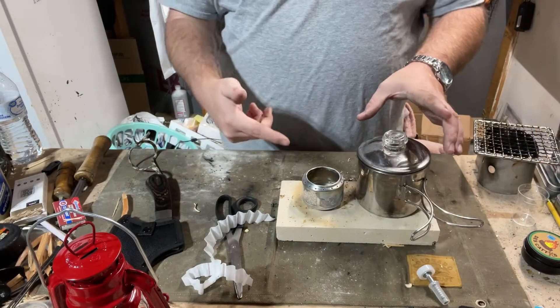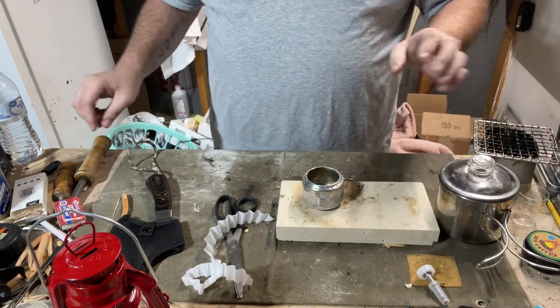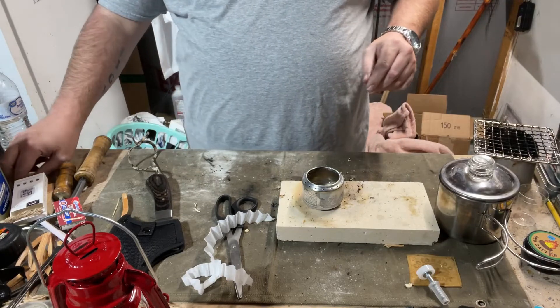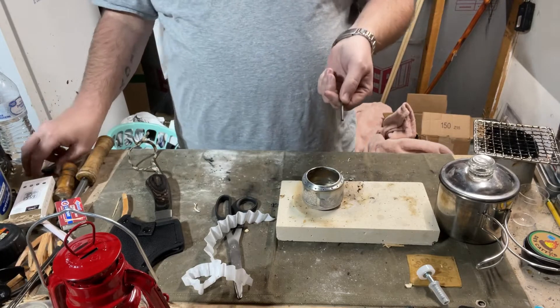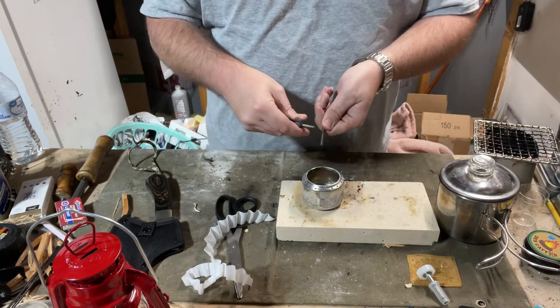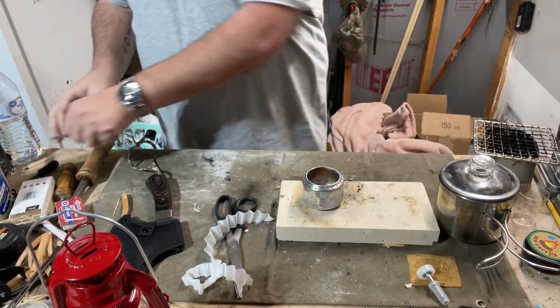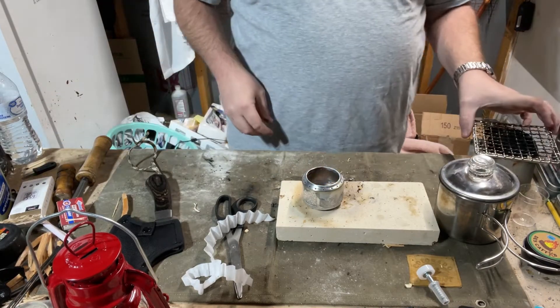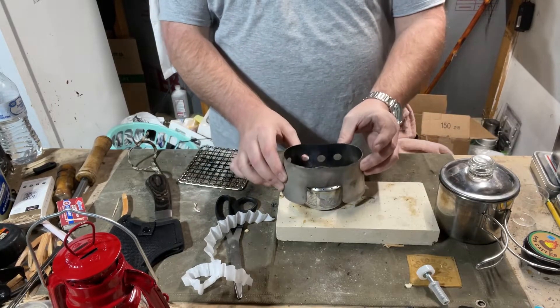Let me get everything all squared away. Alright everybody, I've got the stove filled up with the denatured alcohol. I'll use this tiny little ferro rod that I found — see if I can get it to light up. There we go, nice and lit. I forgot to put some salt in there, but I can tell that it's already cooking.